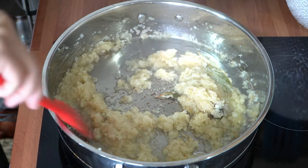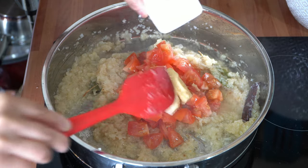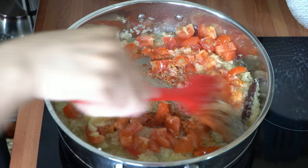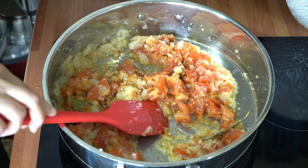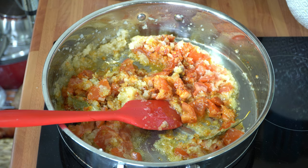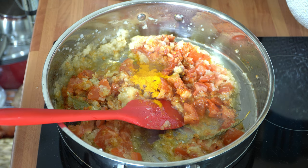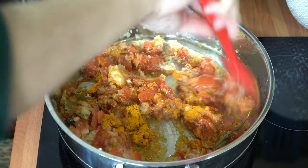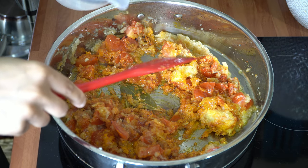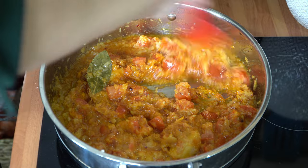My onions are nicely browned, and to this I'm going to add in my tomatoes, my ginger and garlic, and my spices — just give that a mix. I've actually forgotten the haldi which is the turmeric — I can't believe I've done this! So straight in, that's one teaspoon of turmeric. I'm going to add a little bit of water into this just to help it cook down, and my heat setting is still on a six which is a low to medium heat setting.